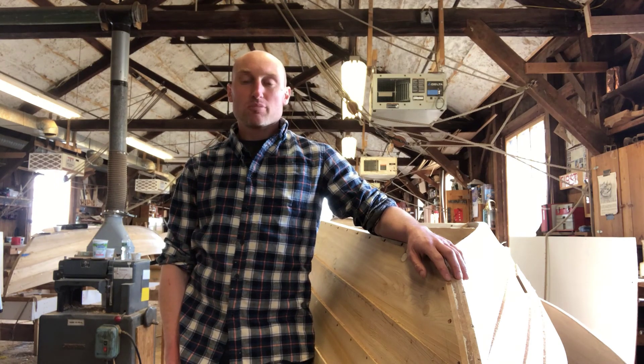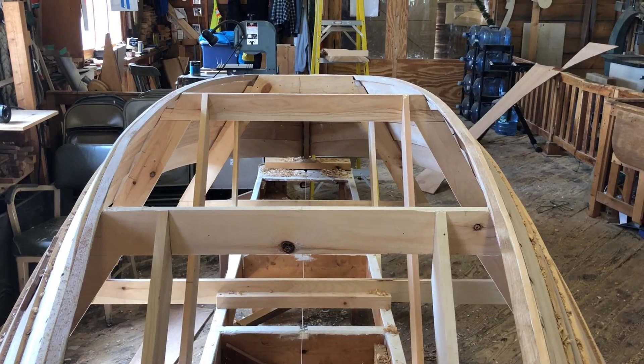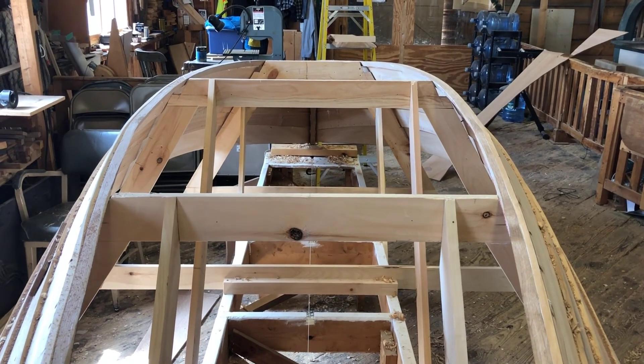Hi there. Today we're going to learn how to put a plywood bottom on our boat. The chine and the garboard have been planed completely flat, so now the bottom can go on.